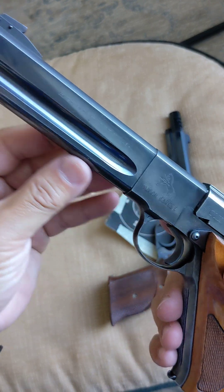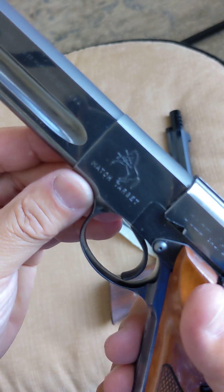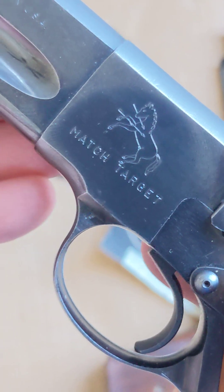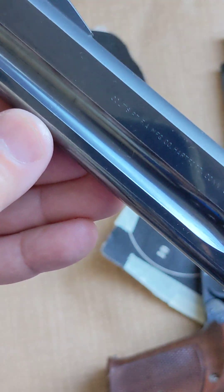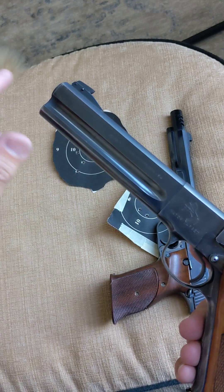First is this Woodsman from Colt. Look at that prancing pony — so beautiful. One can never get tired looking at it. And I love, appreciate the full underlug.